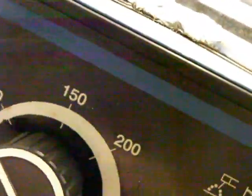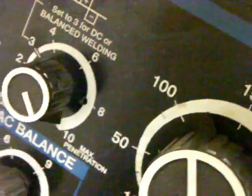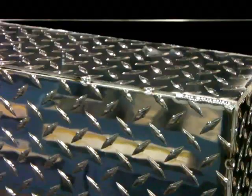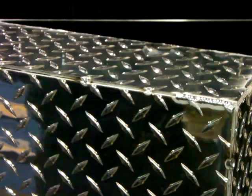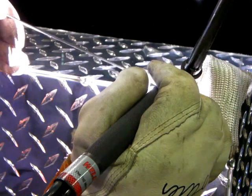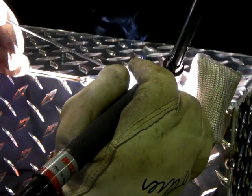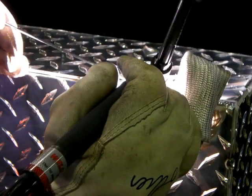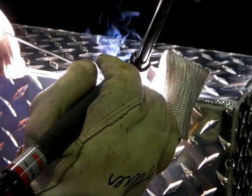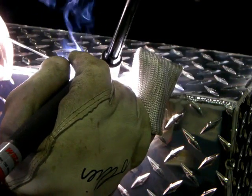Again, we were at 90 amps for both of those demonstrations on a Synchrowave 250. We left the AC balance the same for both — AC balance was set up high, around 9 or 10. So we turn it up to 125 amps now with straight argon, and things will go better. This is more like what you would weld if you didn't have the helium or didn't have the choice — it'd be no problem. We're just doing a demonstration here.